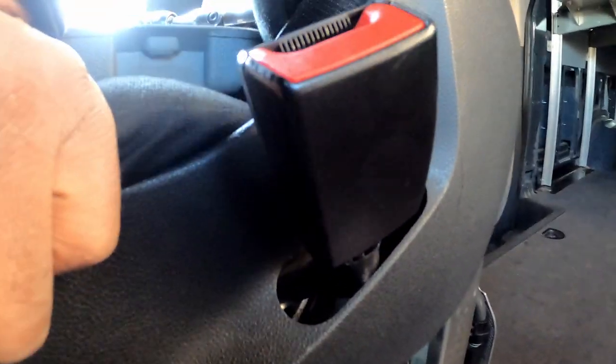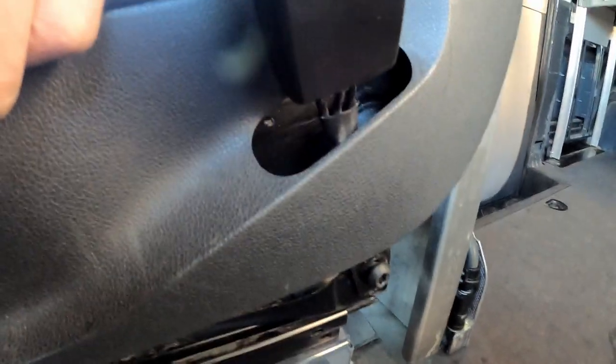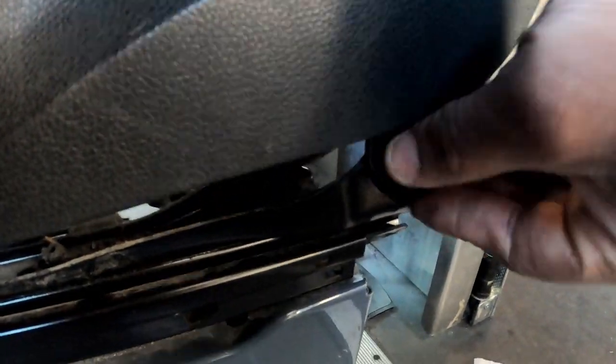All right y'all, Fully Deep back with a quick one. I got a 2020 Mercedes Sprinter — I gotta remove this seat belt. Real easy y'all, I already loosened up this torx right here, it's a T45.